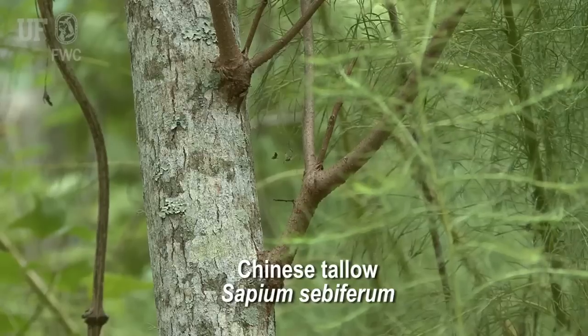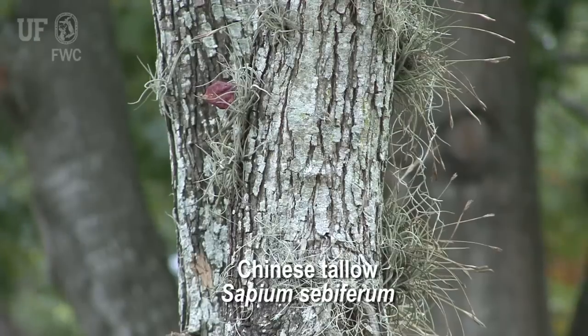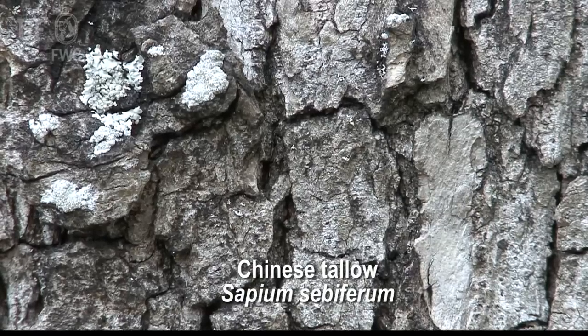These trees behind me have a pretty smooth trunk. Eventually it will get a thicker bark that will protect the trees from things like fires.